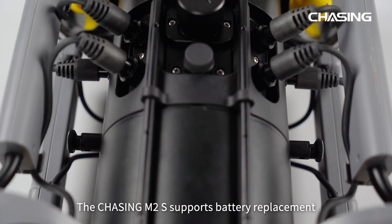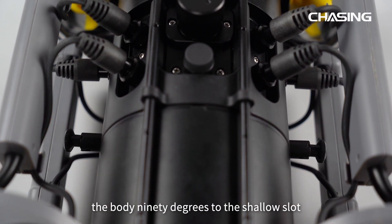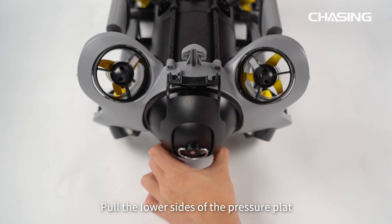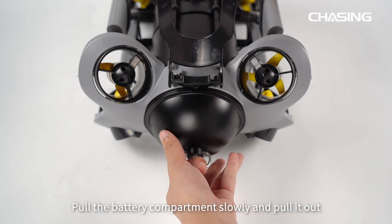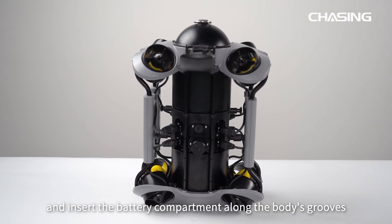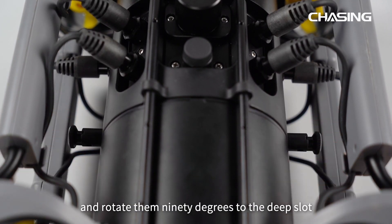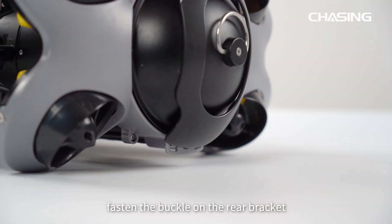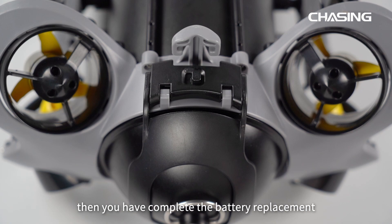The Chasing M2S supports battery replacement. First, pull up and rotate the locking knobs on both sides of the body 90 degrees to the shallow slot. Then push aside the switch while pulling the lock assembly upwards and hold the chute. Pull the lower sides of the pressure plate and deform it until the buckle comes off the rear bracket. Pull out the battery compartment slowly. Place the body with the front facing downward and insert the new battery compartment along the body's grooves. Press down hard until there are no gaps. Pull up the locking knobs on both sides and rotate them 90 degrees to the deep slot. Pull the lower sides of the pressure plate, deform it, and fasten the buckle on the rear bracket. Press down the locking assembly hard until you hear a click sound — battery replacement is complete.